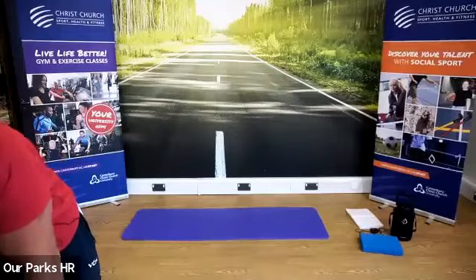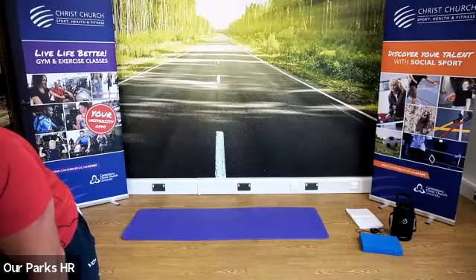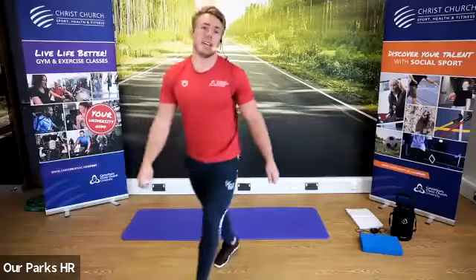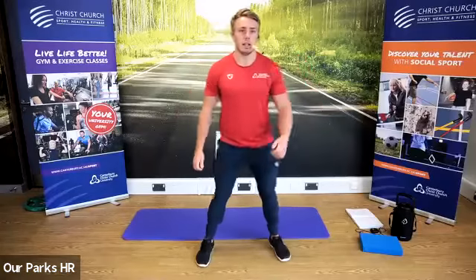I'm going to put the music on and actively begin our warm-up. To begin with, we're going to start walking on the spot, flexing the heels up to the bum, side to side. Look to actively bring the arms in as part of the routine as well. Good.